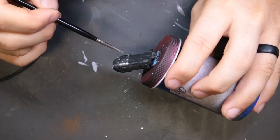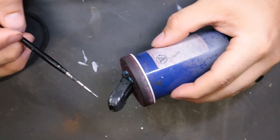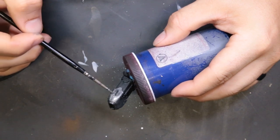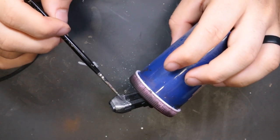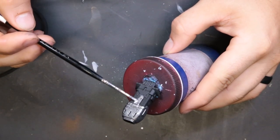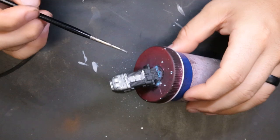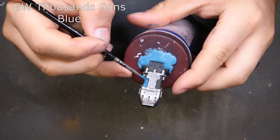First, the model has just been primed black. We come through with Vallejo Metal Color Steel, picking out all the silver components. Because this paint is a little transparent, I did have to apply two coats. We're using super light brush pressure — that's why we chose this over something like Lead Belcher, so we don't get any brush strokes in our metallics.